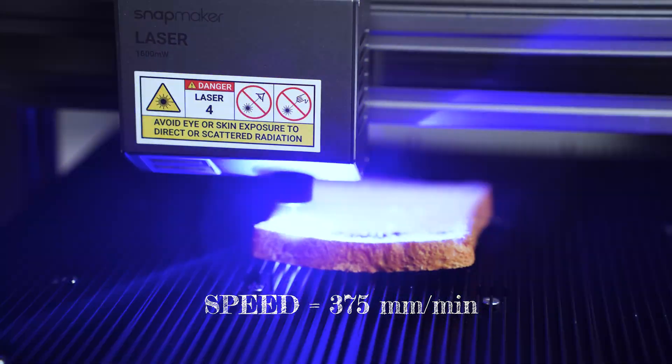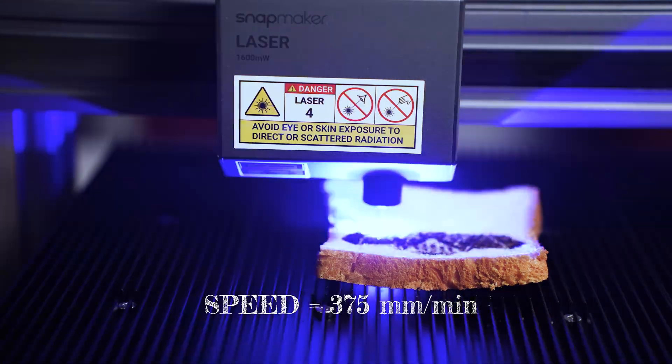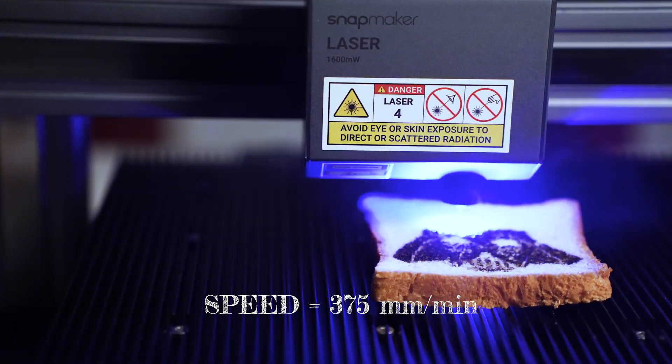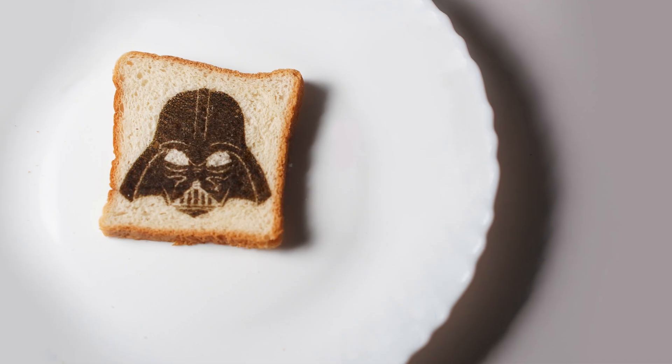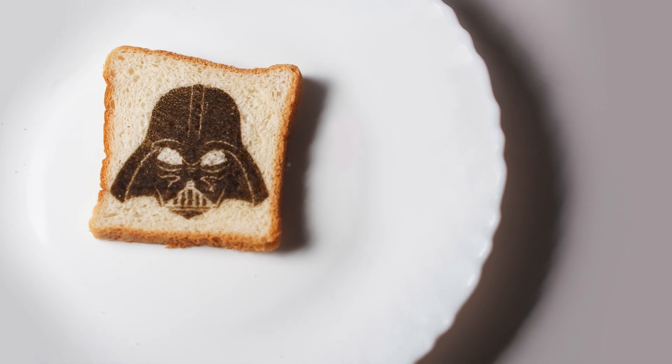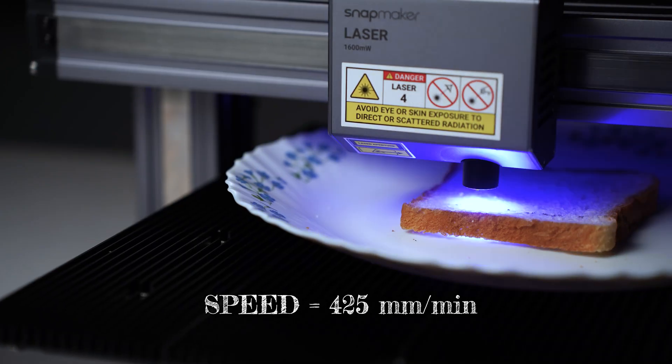To be on the safer side, let's see how the engraving looks when I run it at 375mm per minute. Here is the result of our first attempt at engraving bread. It took about an hour, but the bread is totally dry now — it does have that toasty feel to it. The engraving looks cool and has good contrast. However, I would not prefer to eat this as it's burnt too much for my taste.